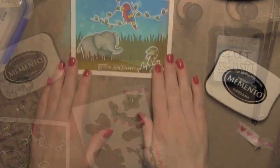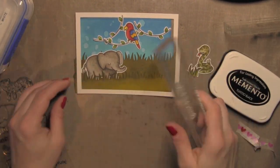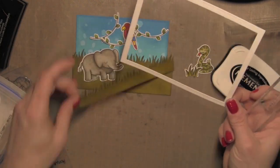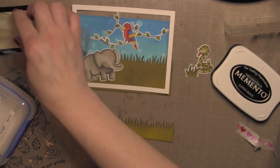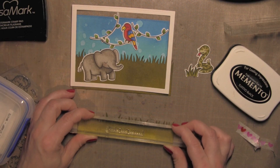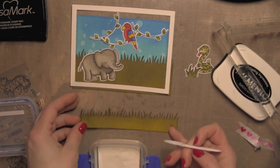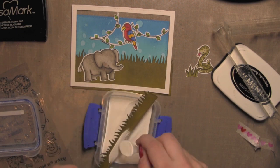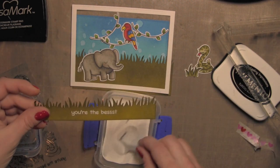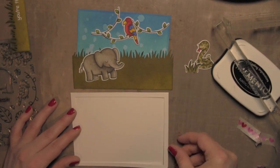Once I'm at this point, I can lay out the elements for my card and see what I still need. I'll go ahead and stamp my greeting to make sure I leave room for it — I'm going to stamp that on one of the grassy borders. Now that the ink is dried, I'll stamp the greeting with VersaMark ink, sprinkle on some white embossing powder, and then heat set that. The white will really pop off the dark green grass.